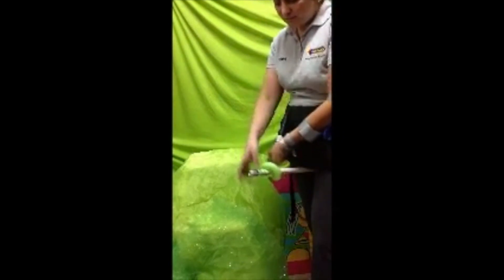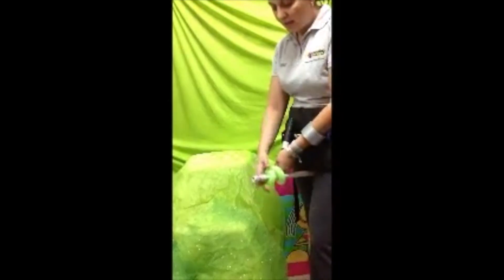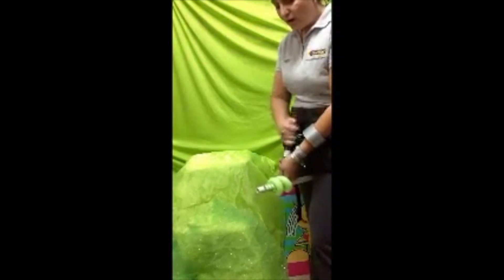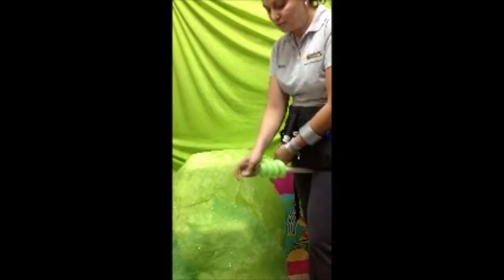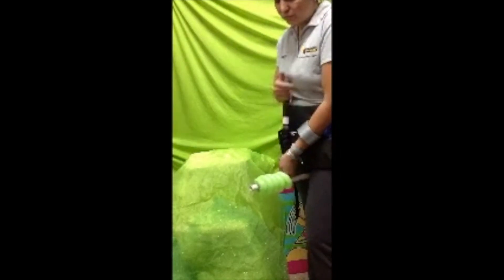Y entonces esto va a ser coordinado: dos o tres bombazos con dos o tres vueltas, y así sucesivamente. Es muy importante que no jales el globo y que cuando hagas para abajo lo hagas despacio para que no se te haga nudo.